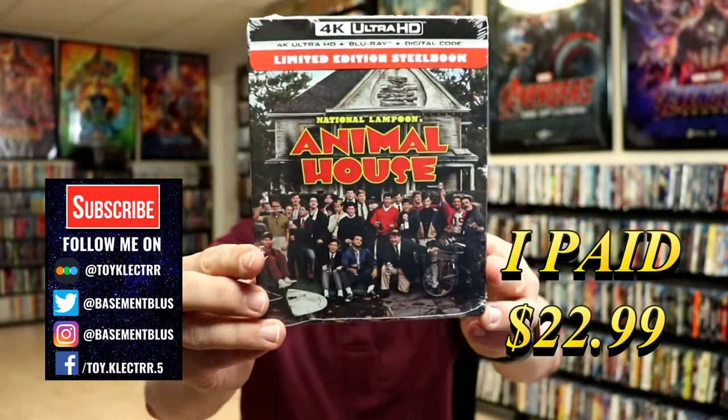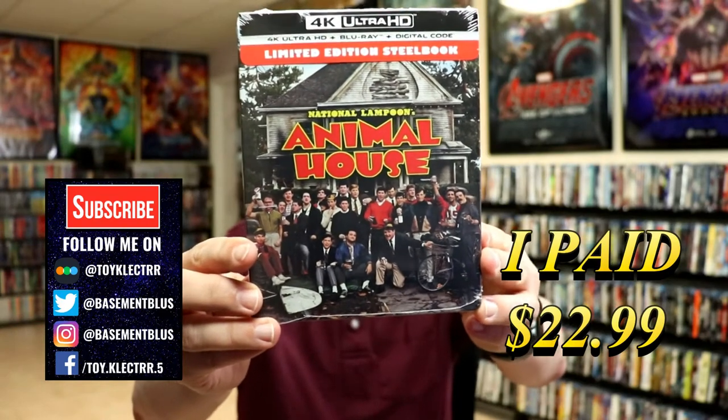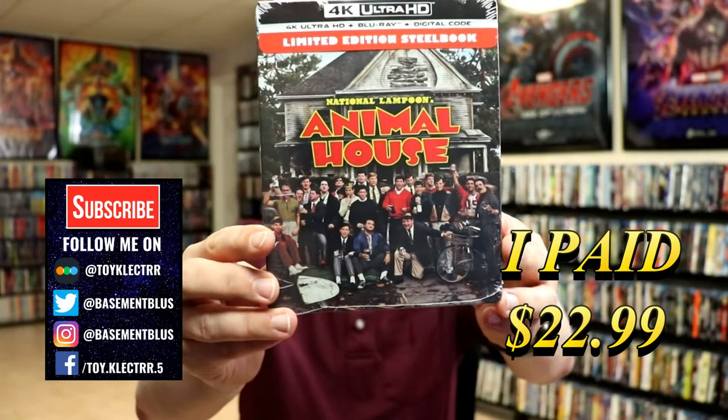Today I picked up a copy of National Lampoon's Animal House. This is a 4K Steelbook featuring the 4K Ultra HD, the Blu-ray, and the digital.